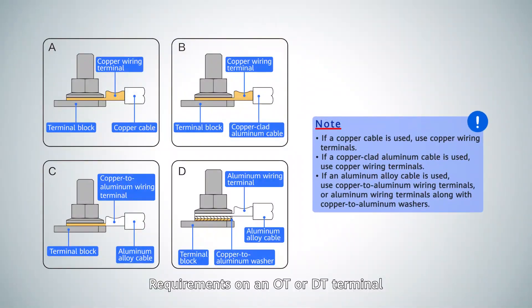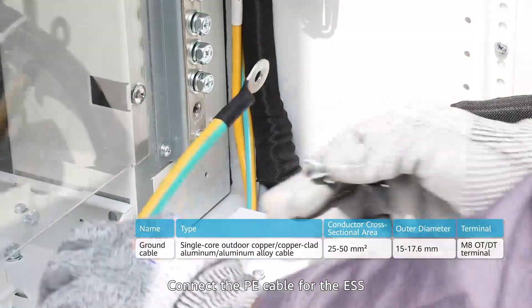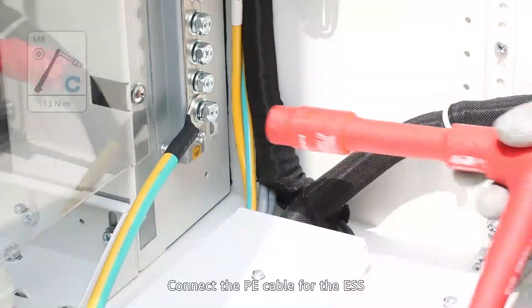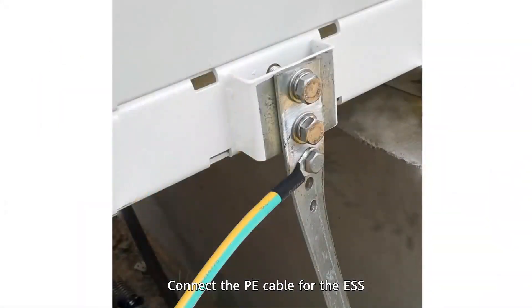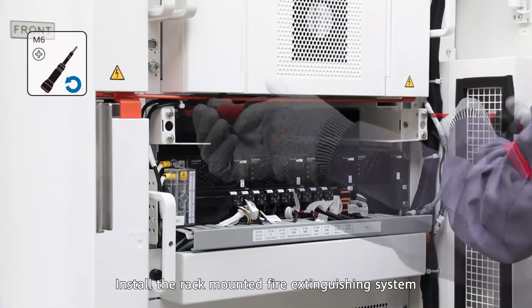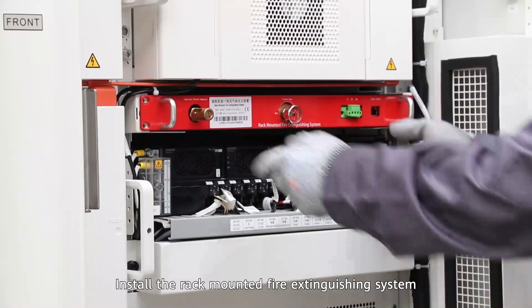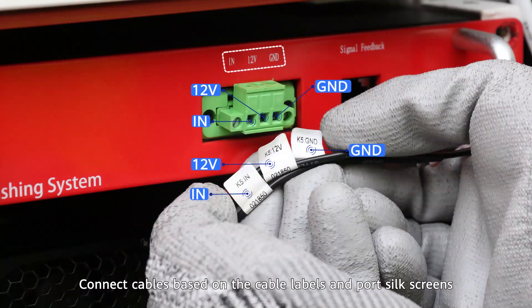Requirements on an OT or DT terminal. Connect the PE cable for the ESS. Install the rack-mounted fire extinguishing system. Connect cables based on the cable labels and port silk screens.